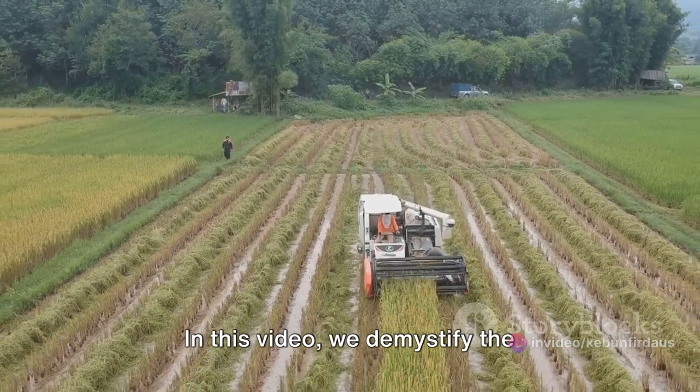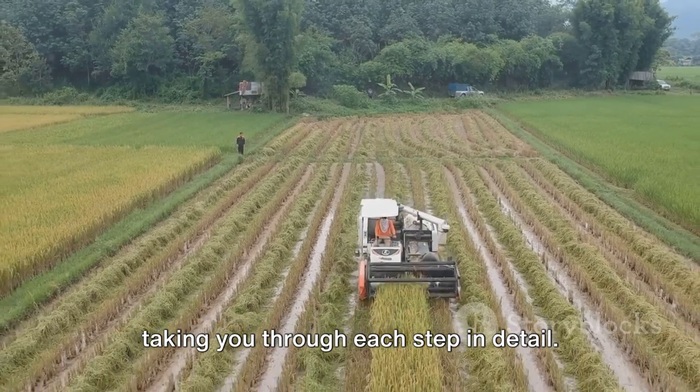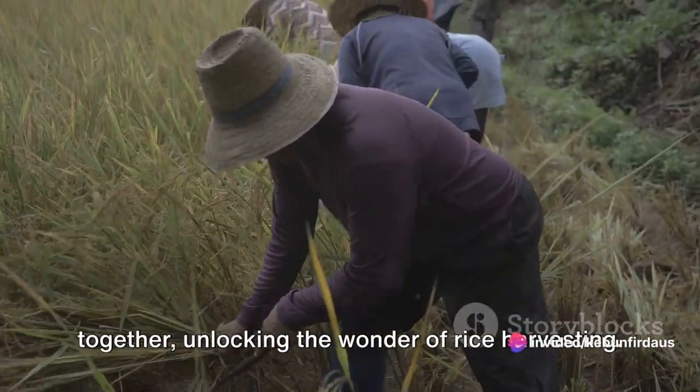In this video, we demystify the fascinating process of rice harvesting, taking you through each step in detail. So let's embark on this journey together, unlocking the wonder of rice harvesting.